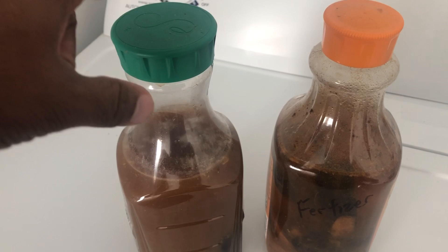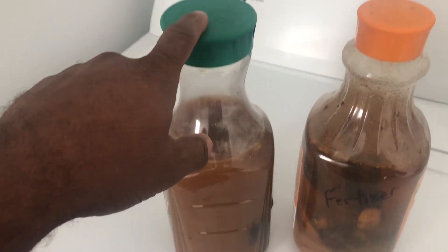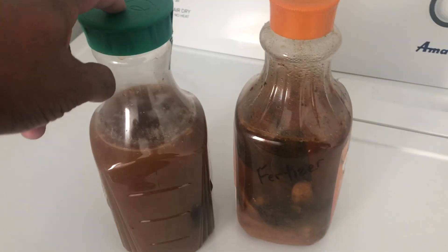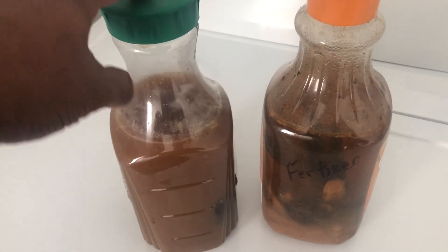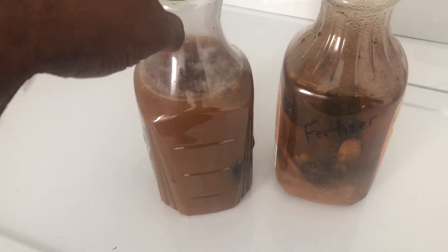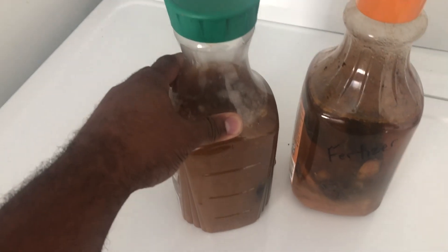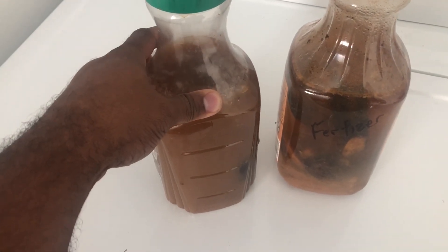Y'all have seen me use coffee grounds and banana peels and everything else in previous videos over the years. But every time we drink some orange juice, some lemon juice, something like that, you get this nifty little container. Why are you throwing this away?